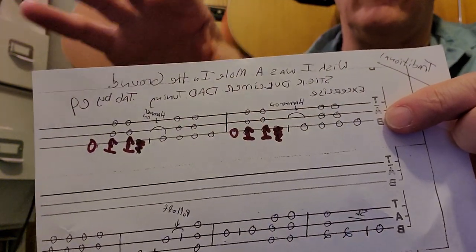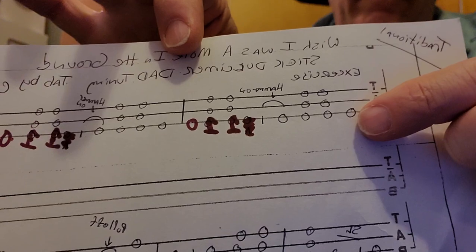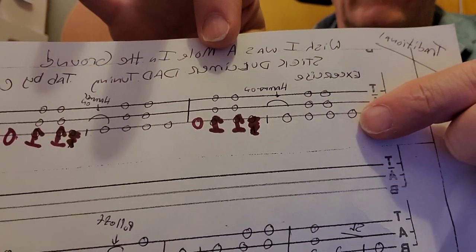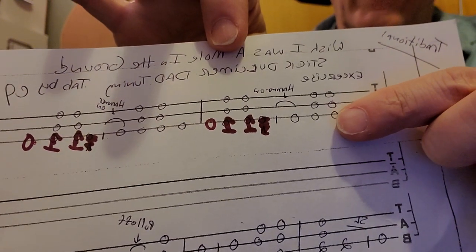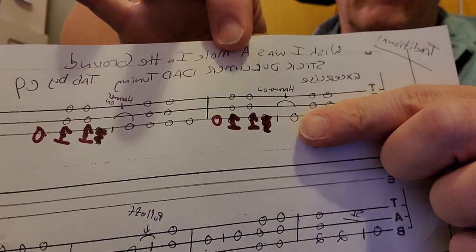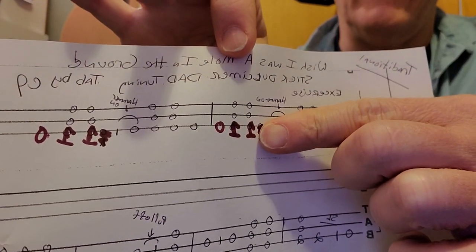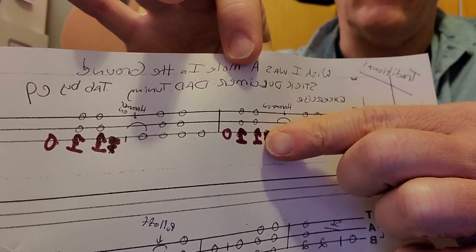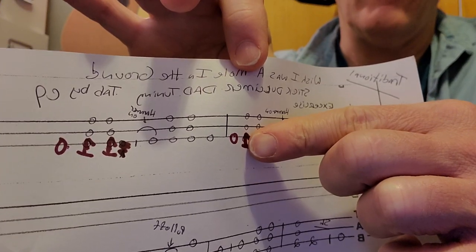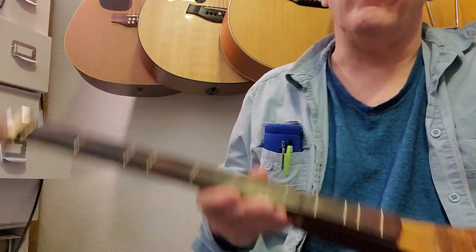The exercise is going to help you get the rhythm for the song. The first thing we're going to do — it's the same measure written out twice — we're going to hit the third string open, then do a quick down-up strum, then do a hammer-on to the first fret on the third string, then a quick down-up strum leaving that first finger depressed on the third string, and then back to the open third string.